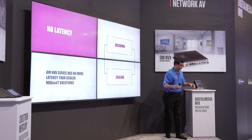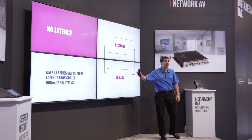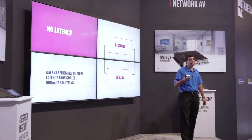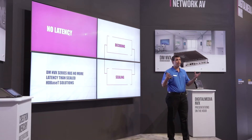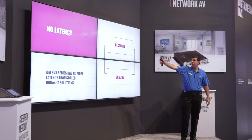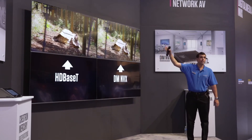With streaming, latency and quality are always a big concern. Crestron has no additional latency compared to our HDBaseT solutions. When you compare our devices to the current DMRMC 4K Scaler C, the NVX has no added latency, because we're using a patent-pending technology which takes the decoding and scaling latency and combines them together. This presentation is running a DMRMC 4K Scaler C in the top left and three NVXs around the sides. This demo shows that the latencies are perfectly in sync.